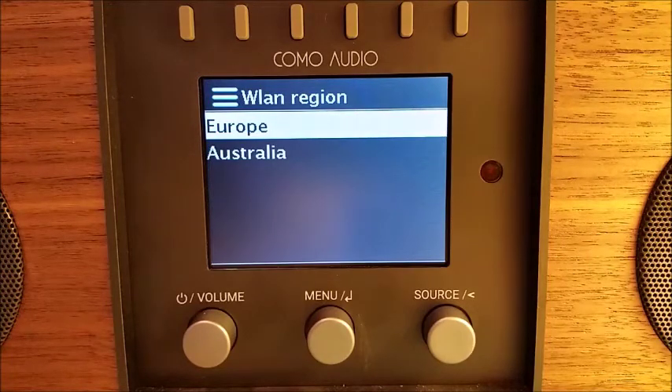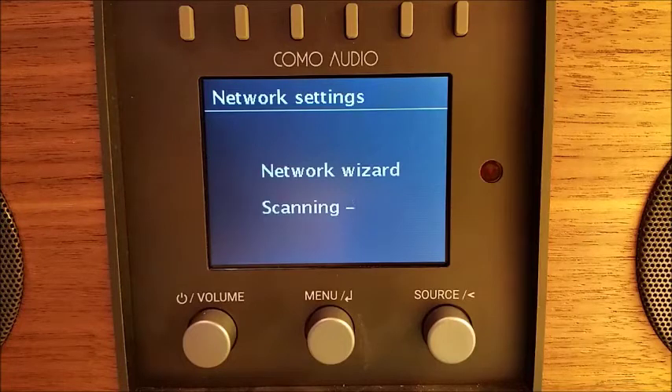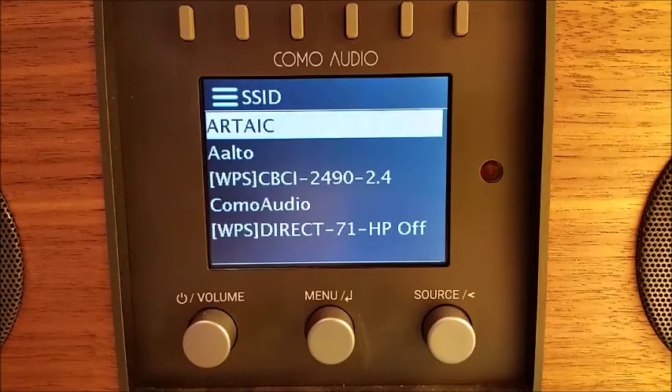For your wireless local area network region: for North America, you will see USA. For outside North America, you'll see Europe and Australia. Since this unit was built for the EU, that's why it's showing me that — I'm going to select Europe for now. What it's doing now is searching for all available Wi-Fi networks in the immediate area, and it presents me with a list of what it has found.